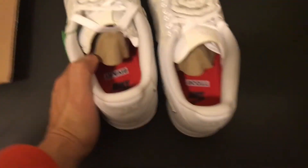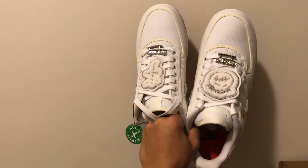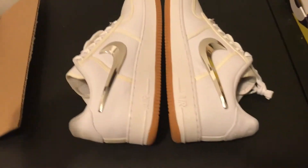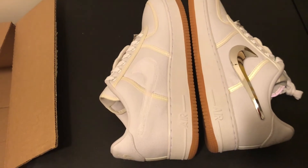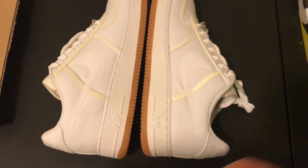I think these shoes are packed with features and are definitely one of the top Air Force 1s of 2017. Here are the lateral sides, and the swooshes come off just like this. Both lateral and medial side swooshes are detachable.